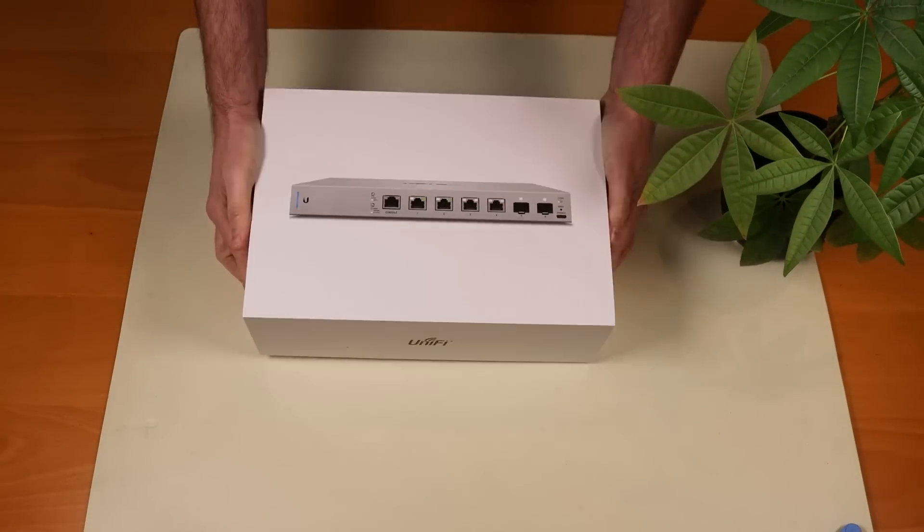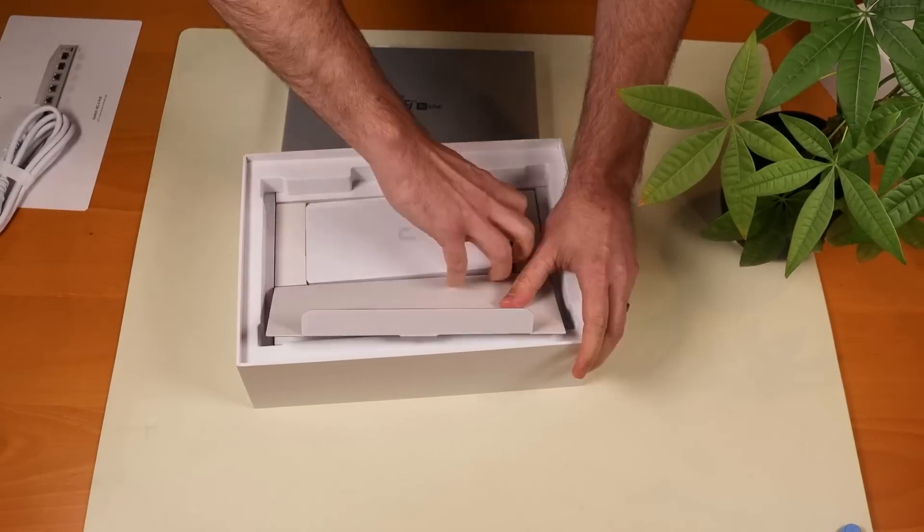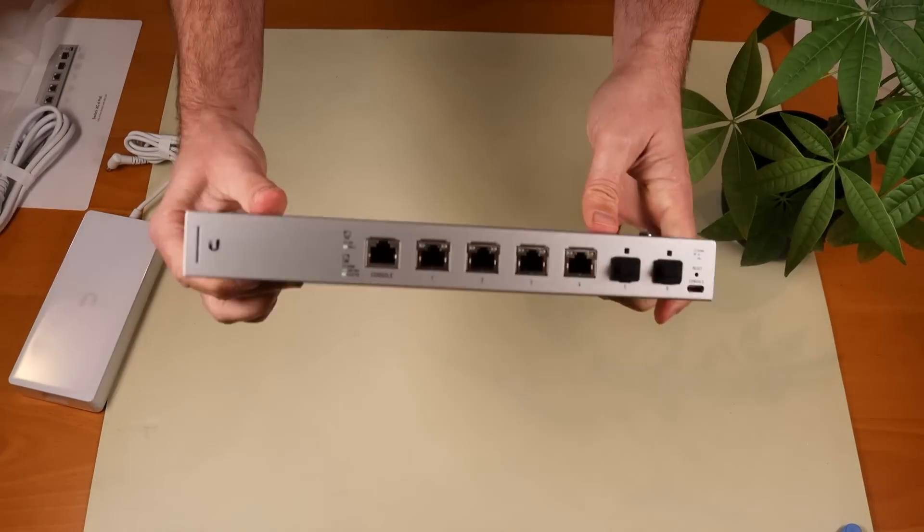We're going to skip the normal unboxing. I already unboxed this thing because I had to use it for some other testing. In the meantime, let's talk about the features of this USXG6POE.